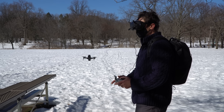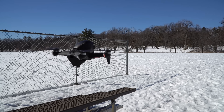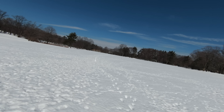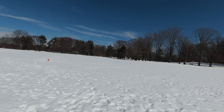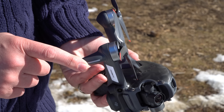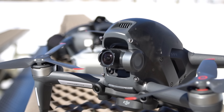You can fly it in full manual mode and take it up to 140 kilometers per hour, or about 87 miles per hour. Because there is a greater chance of crashing this, it's got a stronger build and DJI made it so you can replace the landing gear, the top shell, the props, and of course the gimbal.